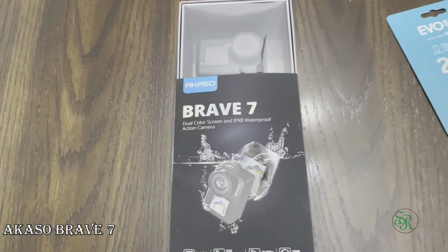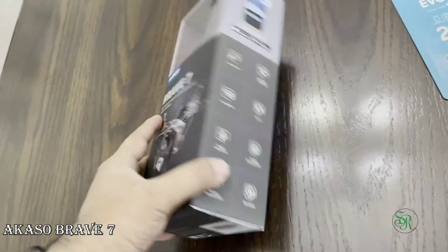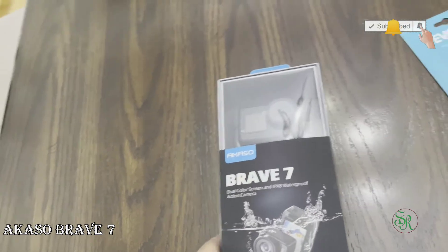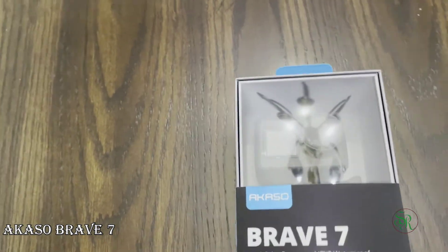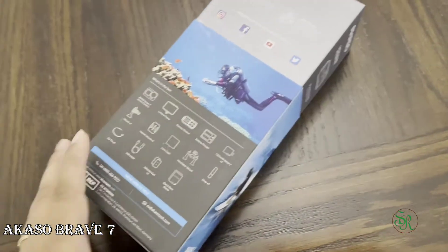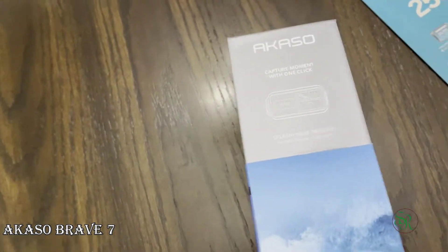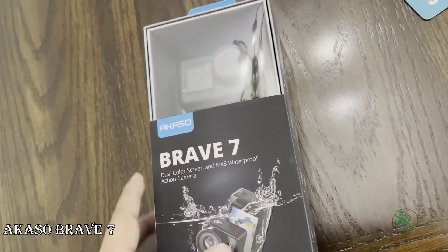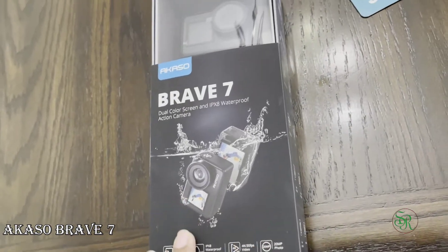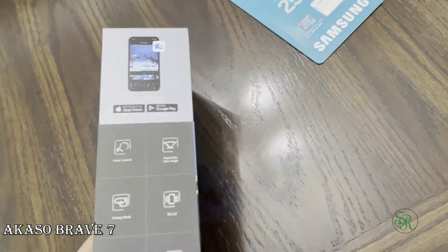Hello friends, welcome to my channel. Today I am going to unbox the Akaso Brave 7. This is the action camera I just purchased. It's a 4K camera and it has a dual screen, which will help for shooting yourself. It also has a remote to start recording videos. I purchased this one from Walmart, currently selling for $154 plus tax.